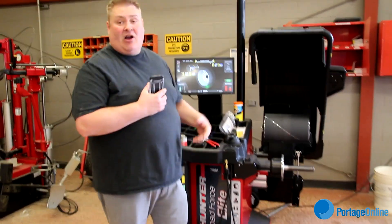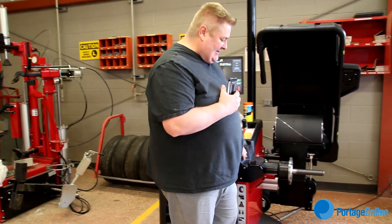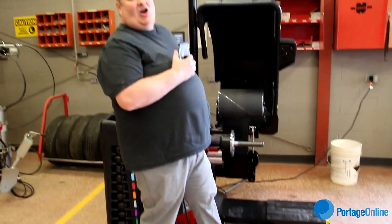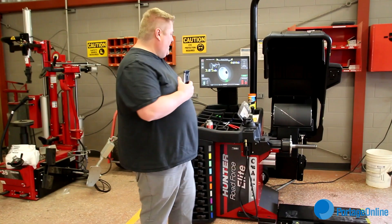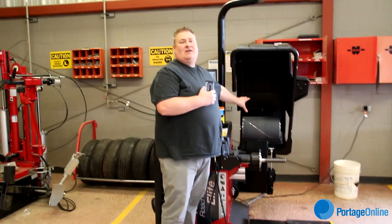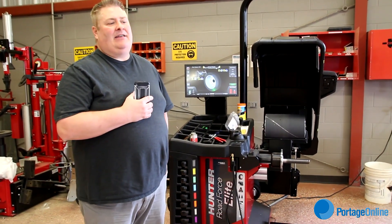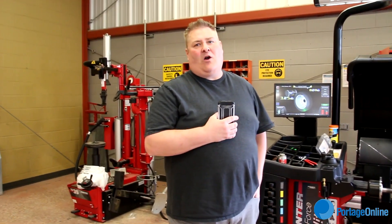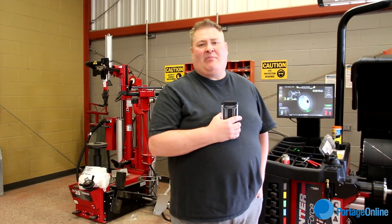The things that we've got that are an advantage over the previous balancer we had is it has a lift that can actually be used to bring heavy tires up so that our students who are not capable of lifting the tires can install them easily without injury. It has a road force component that actually simulates the vehicle being on the ground and some 1200 pounds of force is applied to the tire, and that can check for tread separations and things like that in the tire that may not be readily apparent by the eye.